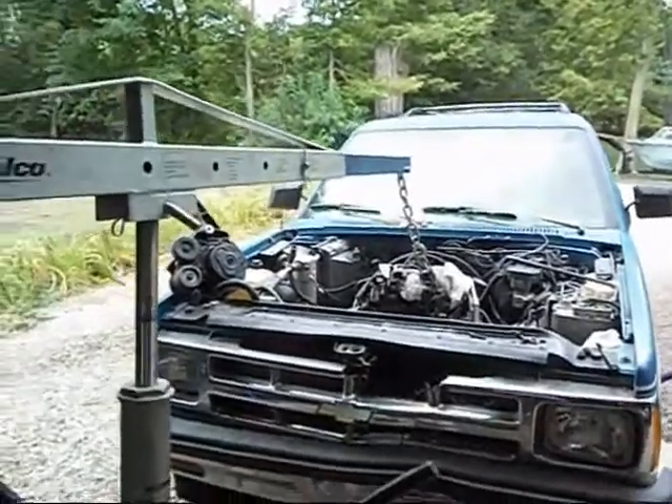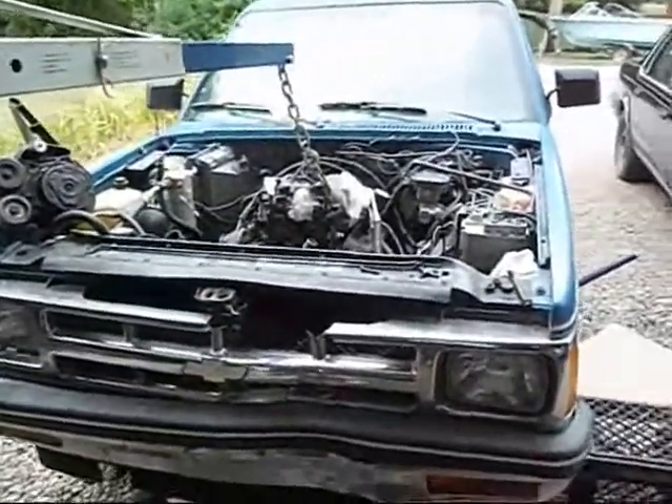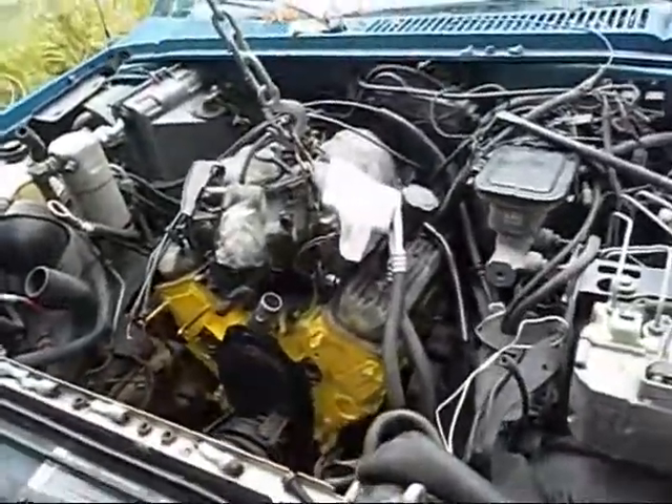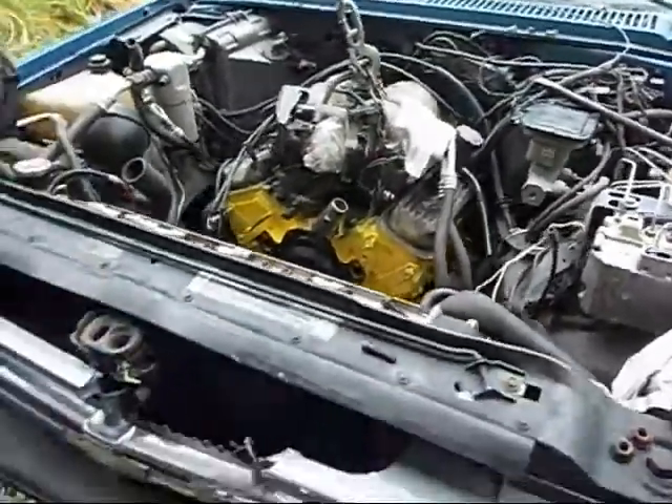Today is July 24th or 25th or 26th, I can't remember, but it's a semi-cool day today. Got her back in, did all the — easy stuff's done now anyway, just gotta hook it back up and try to get her fired.